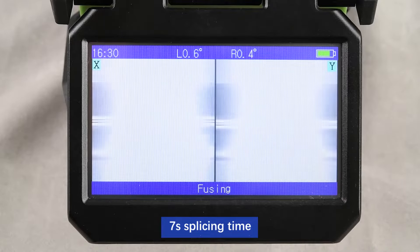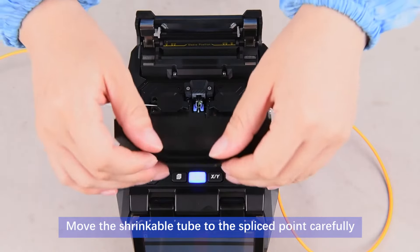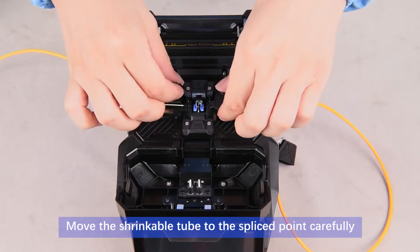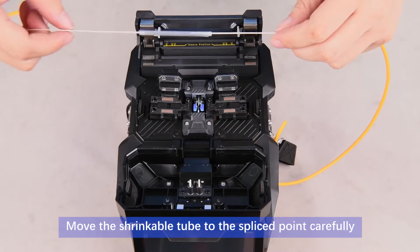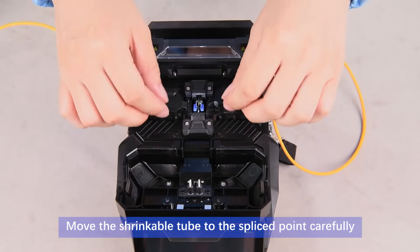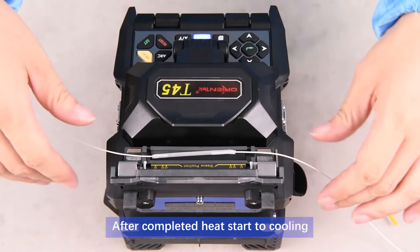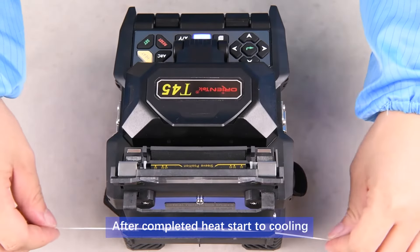Splicing time is 7 seconds. Carefully move the shrinkable tube to the spliced point. Heating time is 18 seconds; after completed heat, the unit starts to cool.